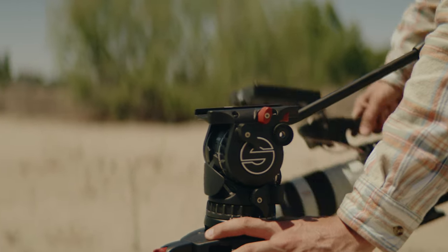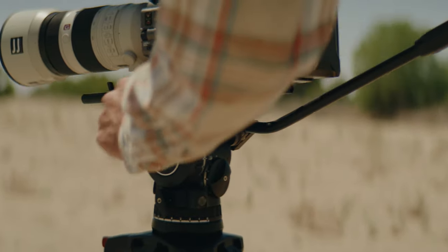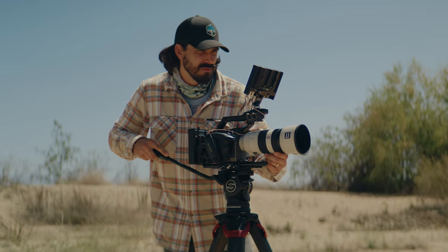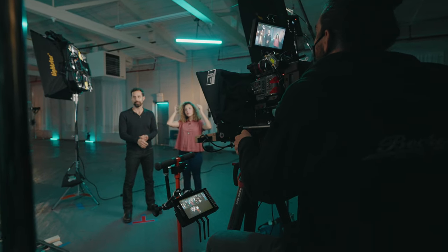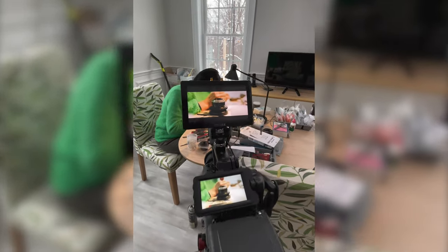Today I'm here to talk about my love for the Sattler Active 8 and Active 10 heads with Flotec 75 and 100 carbon legs after almost two years of using them exclusively everywhere and anywhere — from high-end commercial studio and location work to passion project documentaries and everywhere in between.